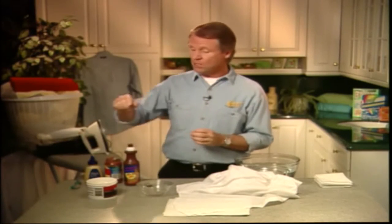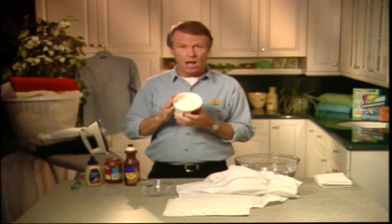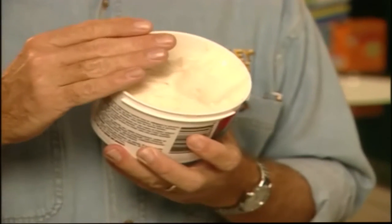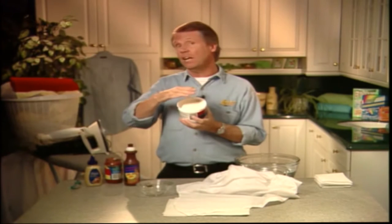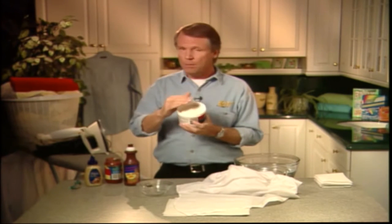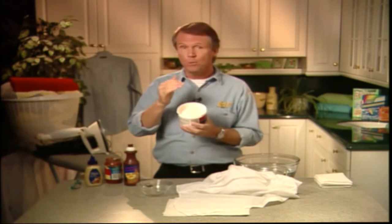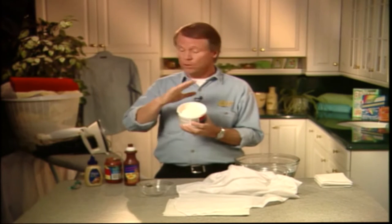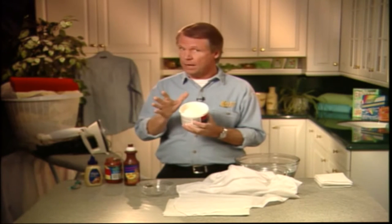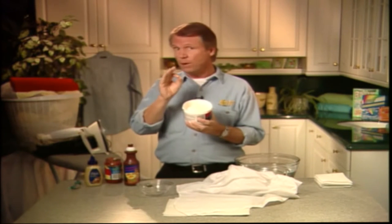One of my favorite emergency stain removers is this — waterless hand cleaner. You probably already have some in your garage. Its main purpose is to clean grease off your hands; mechanics use it all the time. But its cleaning properties go far beyond that. I believe it's the most versatile stain remover you could possibly have in your home. If you don't own any, go out and get it — you can find it in your hardware store, and many supermarkets are now carrying it too.